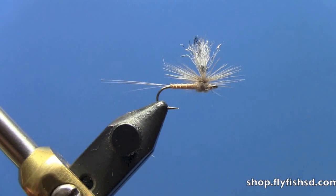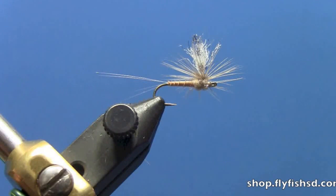Hello, this is David Gamet from Dakota Angler and Outfitter, and today we're going to do the Goose Biot Callibaetis.